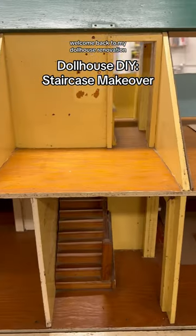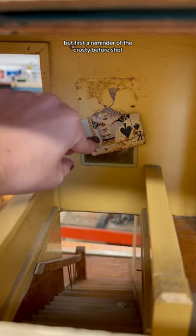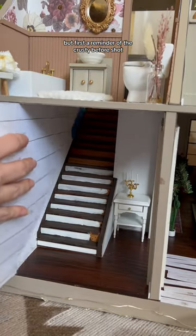Welcome back to my dollhouse renovation. Today I'm giving you guys a full staircase makeover, but first a reminder of the crusty before shot.